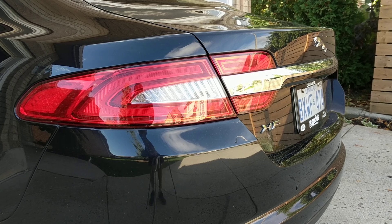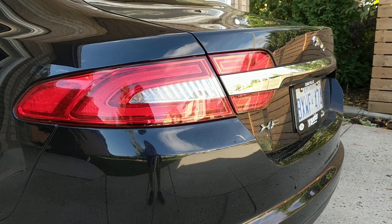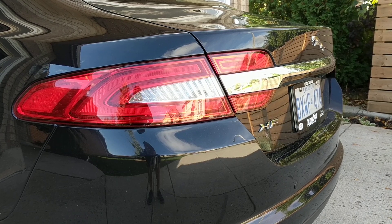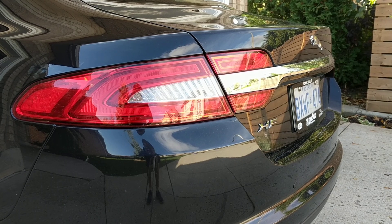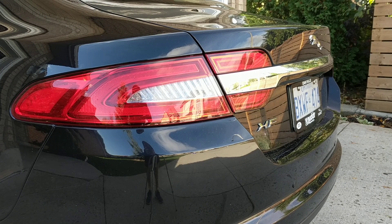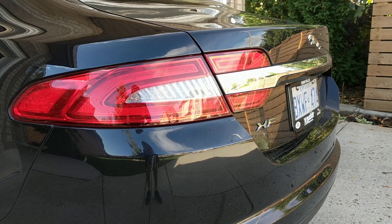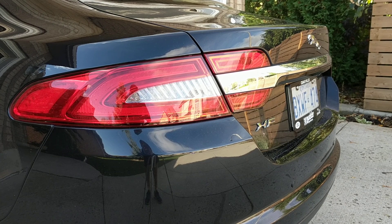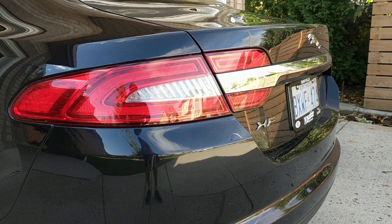Hey guys, welcome to GB's Garage with George. Today I'm going to be telling you about the things I don't like about my Jaguar XF. A lot of the times when guys talk about their cars it's always the best, there's nothing wrong with it, but I want to show you — as much as I love my car — there are a couple of things that annoy me. Some of them are minor, some are a little bit bigger issues, so I will take you through them.